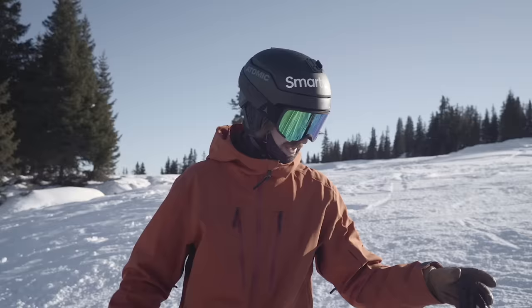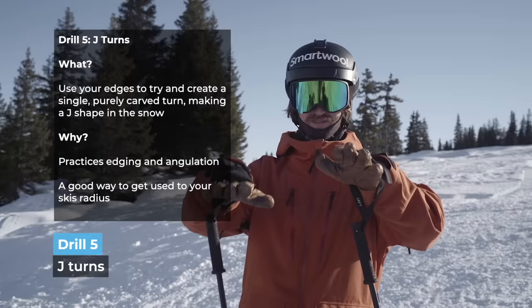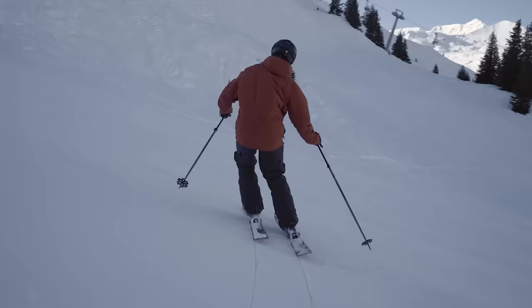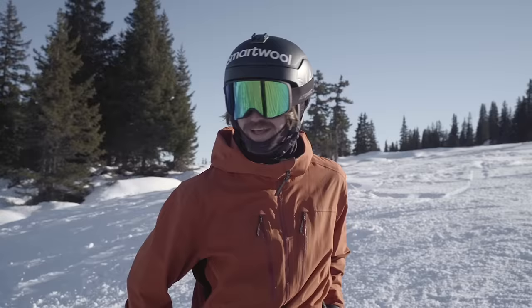A good way of getting used to your skis for the day is to try a couple of J turns, where you just put your skis as much on edge as you dare to and go diagonally across the slope using the edges all the way and go up the mountain. This is a classic drill to get into carve turns. Then after you've done it diagonally, you go in the fall line straight down, put them on edge, and see if you can do a 180 degree turn. It's called a J turn because it's shaped like the letter J — you go down and then up.